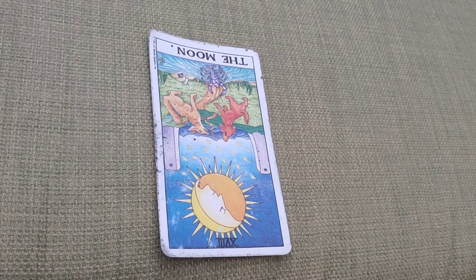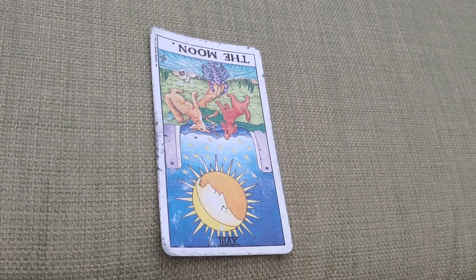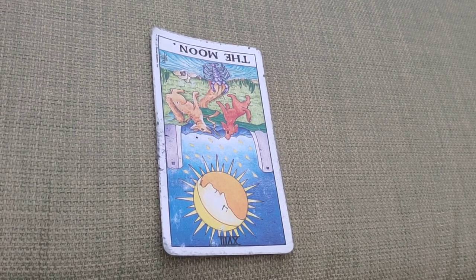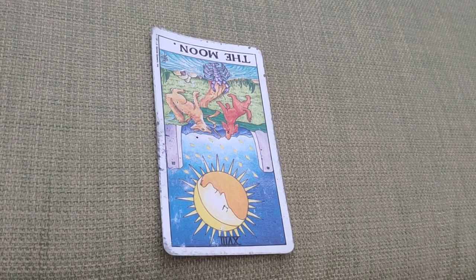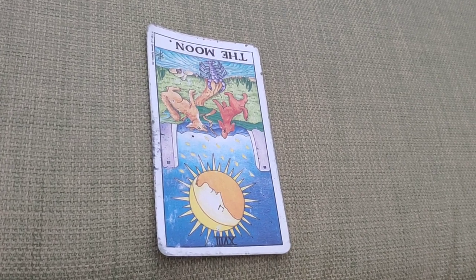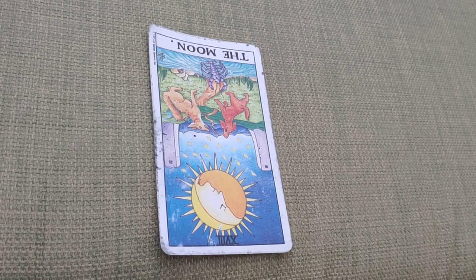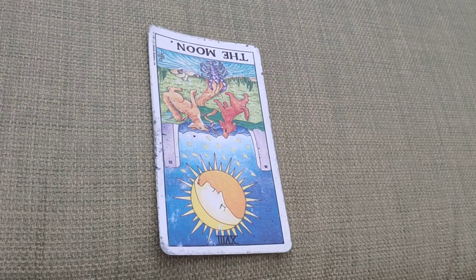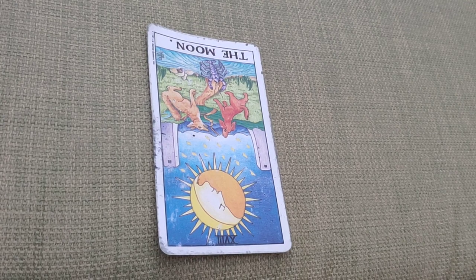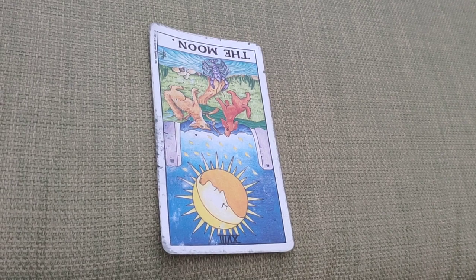The other meaning — depending on what cards you have around you — can be coming out of a position of uncertainty and starting to actually see things a lot clearer. Especially if the Sun upright comes out next to it, or another clarifier card like the Ace of Swords upright, you would then be able to see the situation clearer and information would be revealed. So the reversed Moon can mean either an intensification of the upright position, or that you can start to come out of uncertainty and things can be revealed.